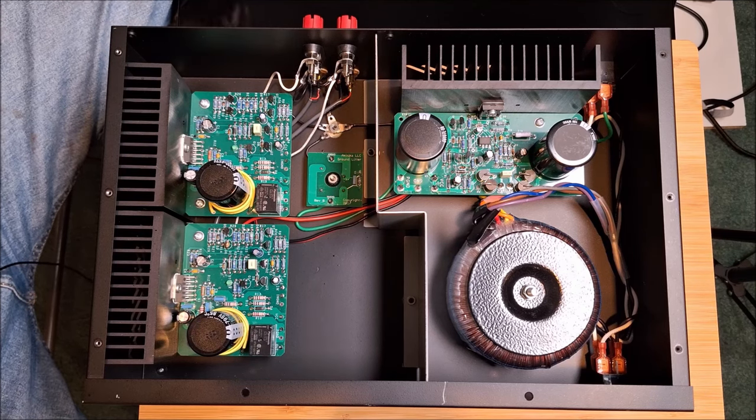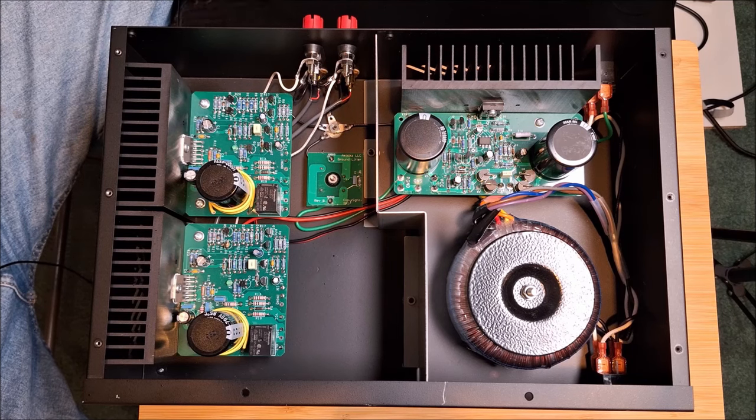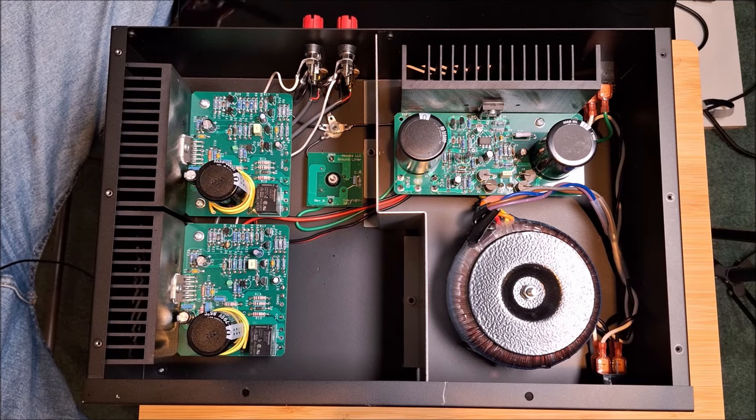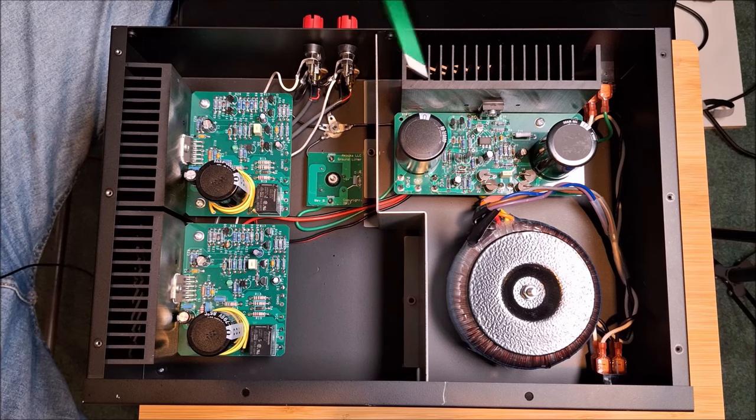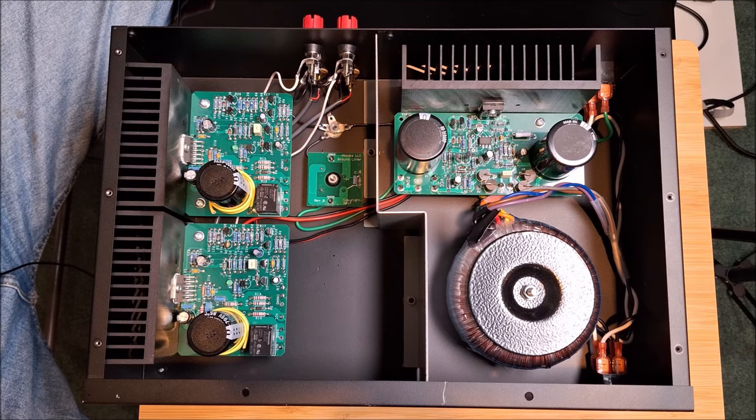That's the inside of the GT102. If you were to build this as a kit, it doesn't look intimidating at all. Obviously you're going to need to know how to solder, but it's very doable, and I think it's a really well-laid-out, well-engineered design. So we're going to close it back up and go talk about how it sounds.